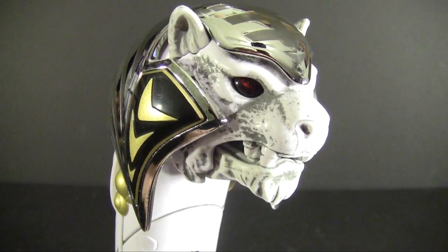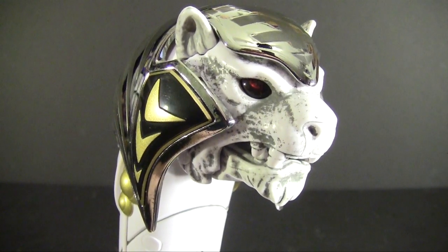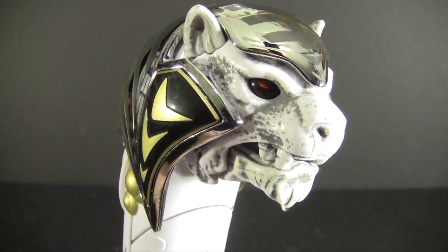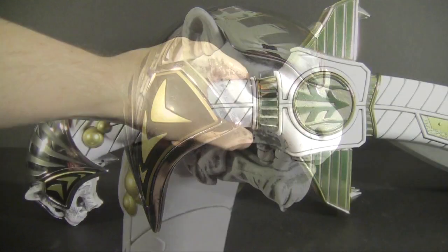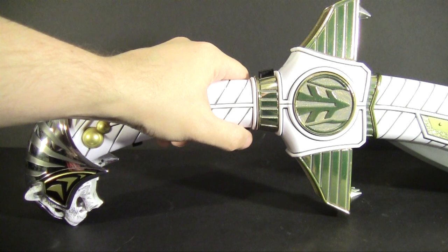Saba's head has gotten an upgrade as well, much more detailed than the first. This is helped by the gray wash done on the face, giving it a worn look to match the show and making it look more realistic. It's not just the design that got an upgrade — the electronics did too, and they got awesome.